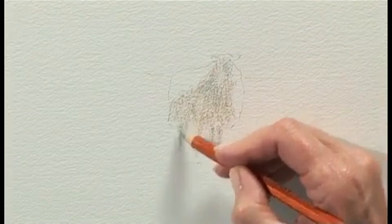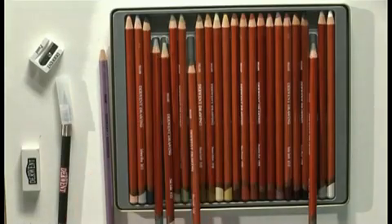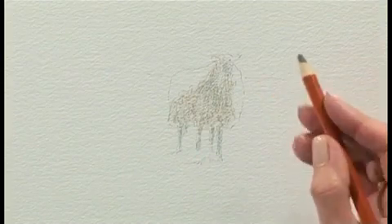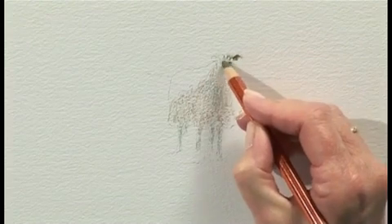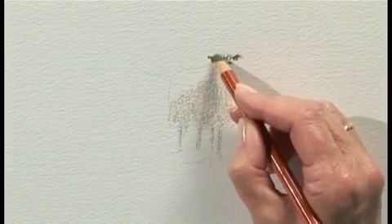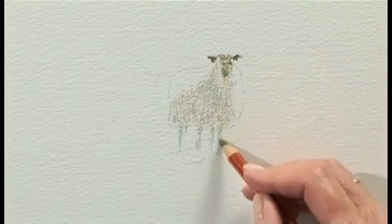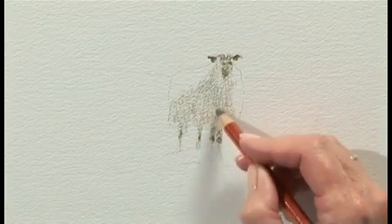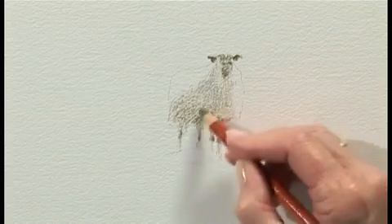Now the texture of the paper is actually helping us to create the texture of the sheep. Using Olive Earth, we'll put some darks in — I'm pressing a little bit firmer. A little bit of eyes in there. So the little knees, you know the way they always scuff their knees. And a little bit of dark underneath the sheep, and then we'll put in a little bit of a background.